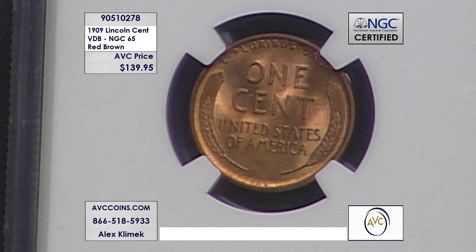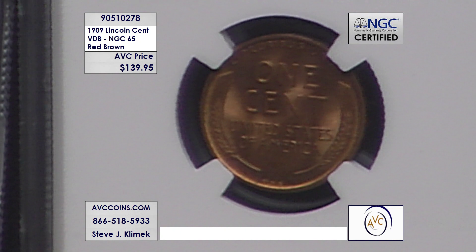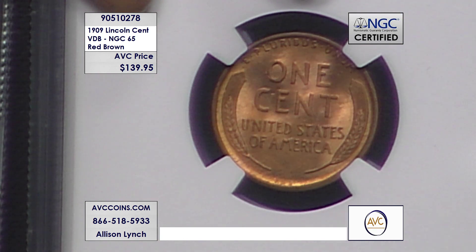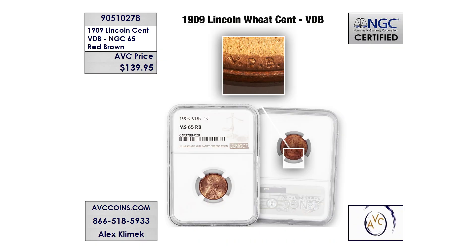Look how stunning this is. You can see the initials with the naked eye at the bottom of the coin — VDB across the bottom under those wheat ears right in the center. Those are the designer's initials, and they caused a huge uproar with the public. They were forced to remove it because you're not supposed to put your initials on a coin. Here is a great graphic showing you where to look and what the initials look like.